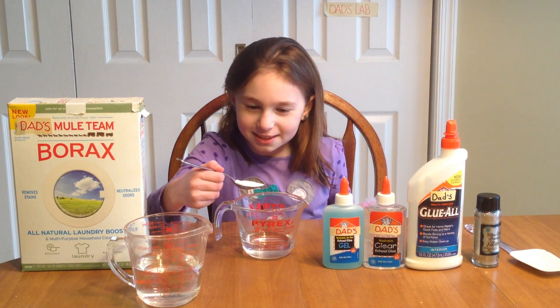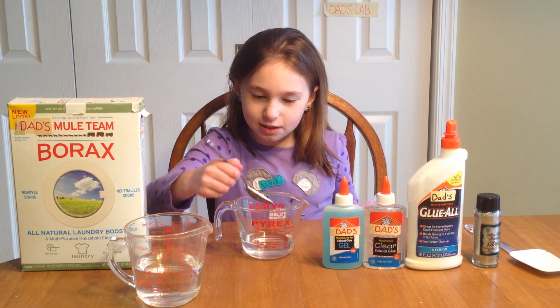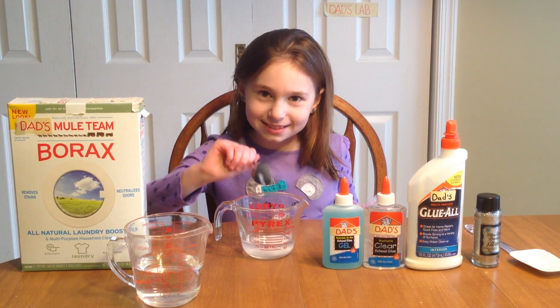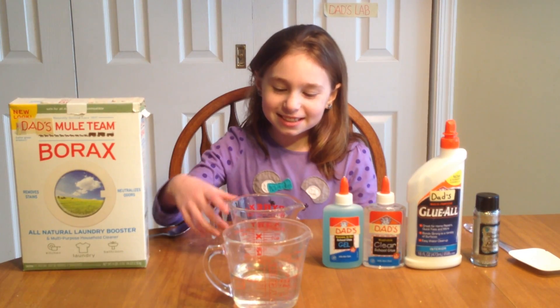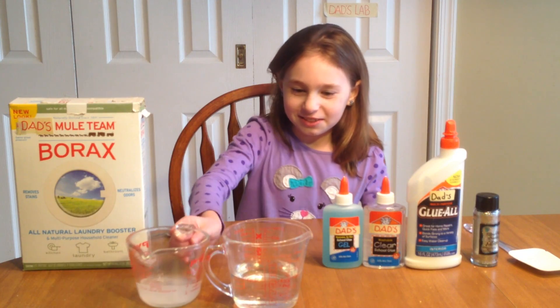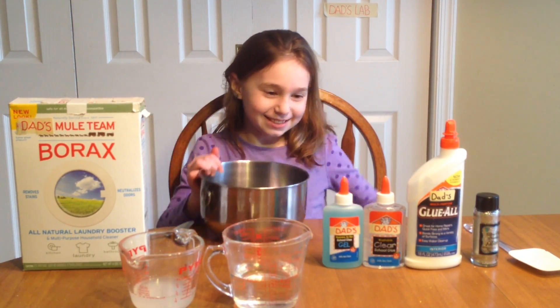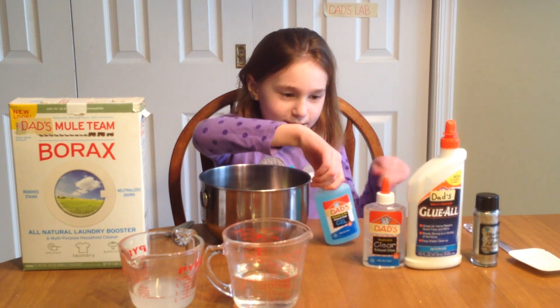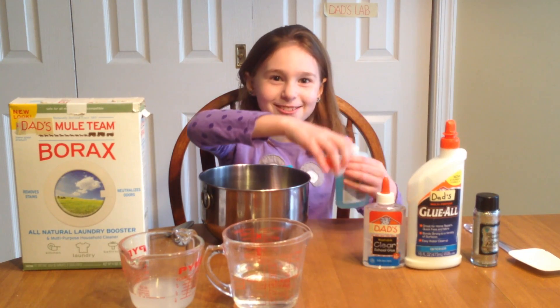First, what we're going to do is add a teaspoon of borax to our third cup of water. Then you magically get a bowl and pour all your glue into it. Yeah, that's a lot of glue.